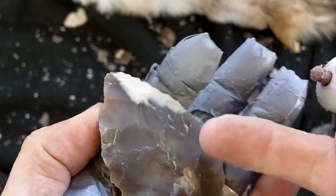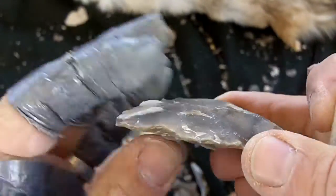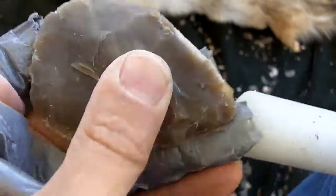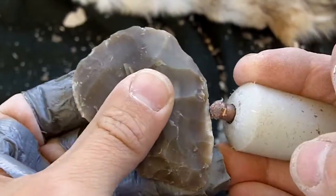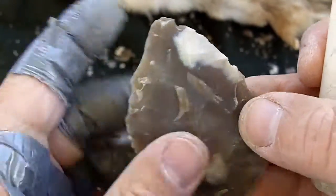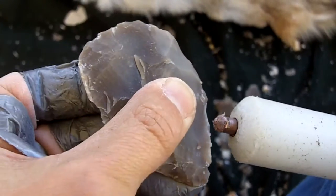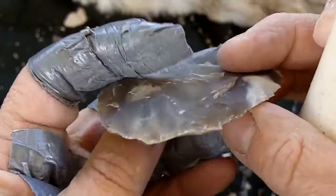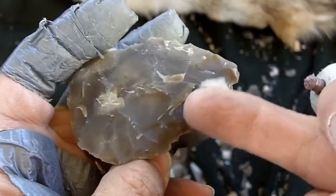These flakes are not traveling past halfway — I'm going exactly halfway. I'm going to go ahead and narrow this down more because I'm trying to send thin flakes a little bit too far and they're hinging in the middle.